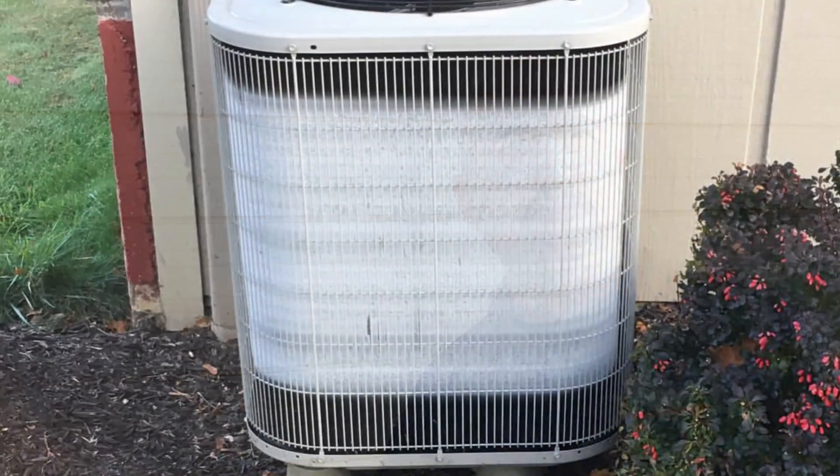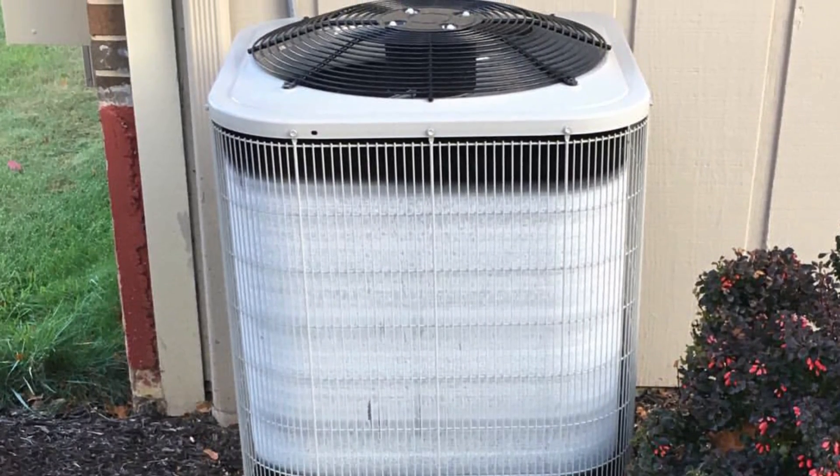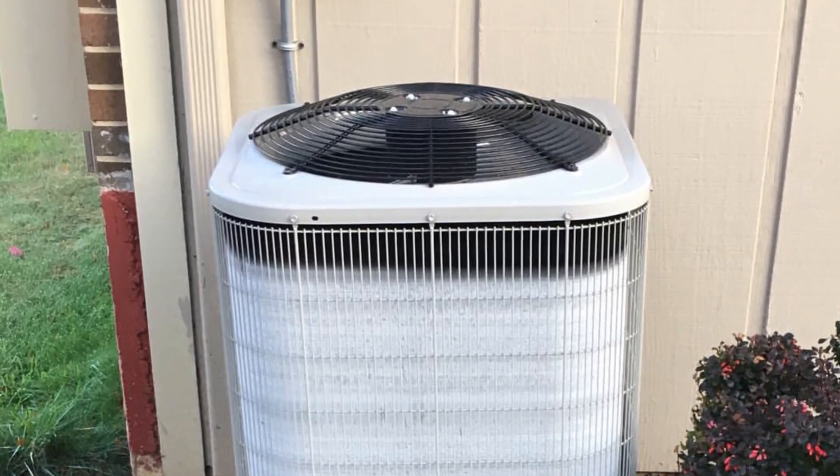The deep frost mode is there to keep the frost from turning into a solid sheet of ice. It's normal to see a small band of frost on your unit, and you would normally see two or three bands of frost on the unit. But if it didn't have a deep frost cycle, it would actually totally freeze up and you would see a solid sheet of ice, and then the unit would actually keep working.